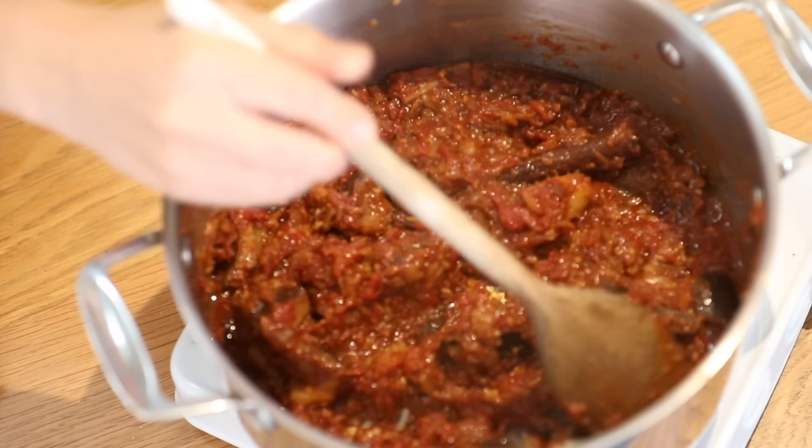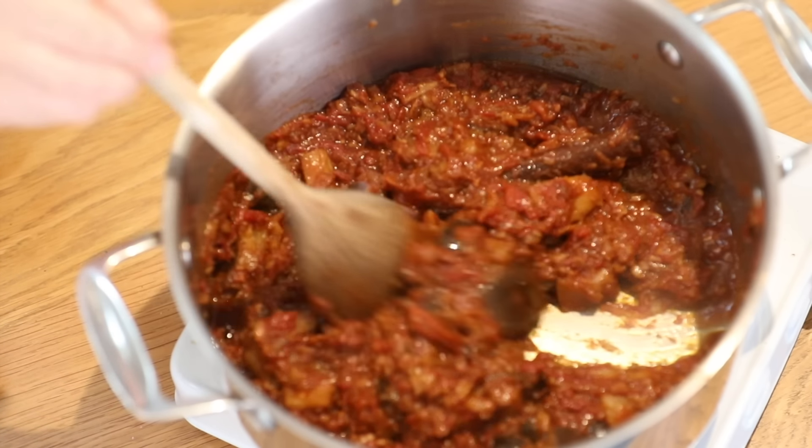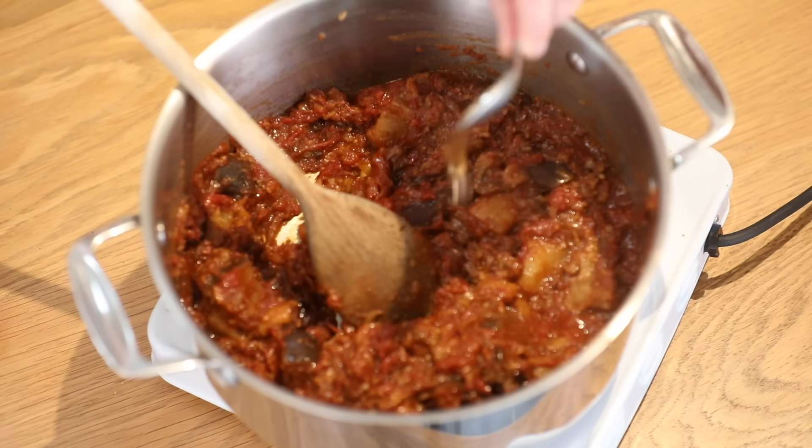It's been about three hours and my beautiful aubergine tagine is cooked. I'm going to season it with some white wine vinegar. The tagine is beautifully cooked.